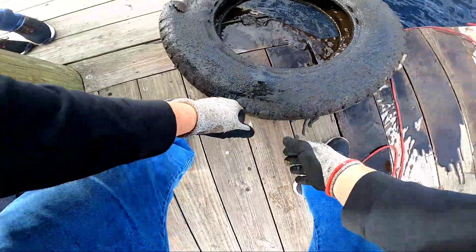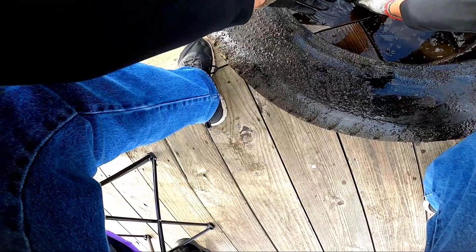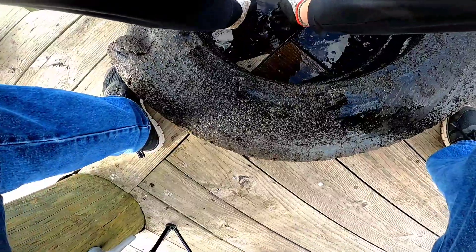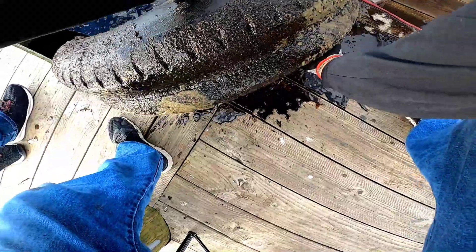Oh, that smells wonderful. Hey — it's a catfish! What the heck is that? A catfish! It's a little fishy, a little friendly. Back in the water you go.